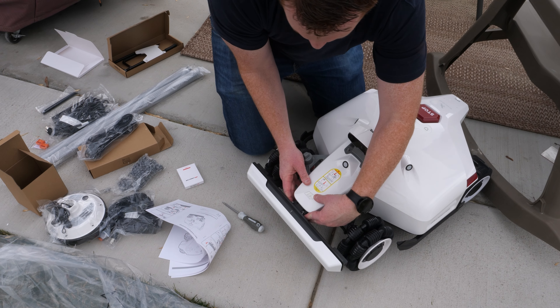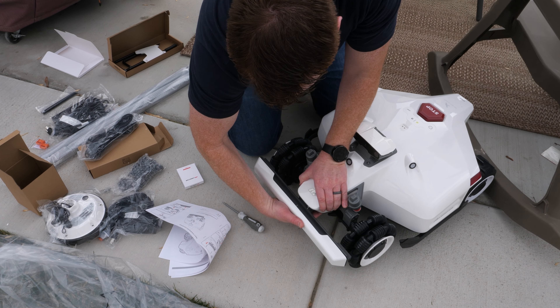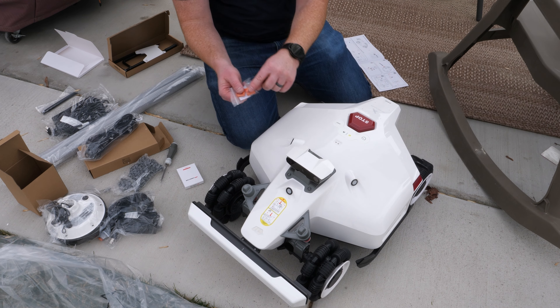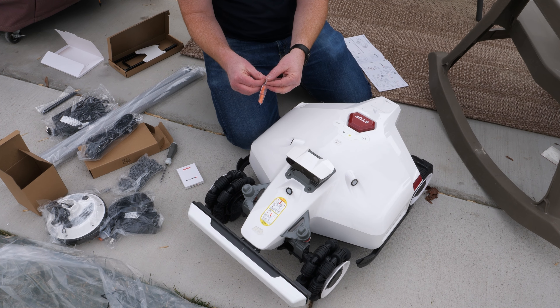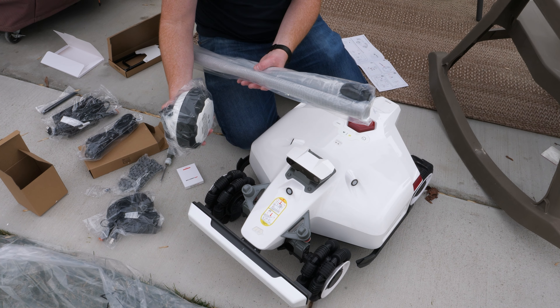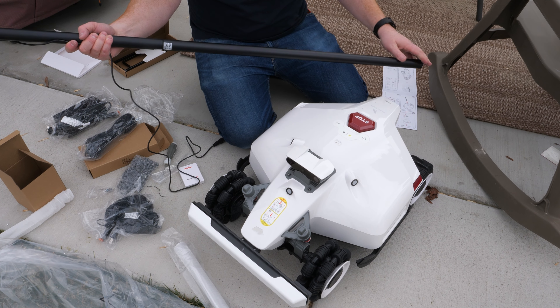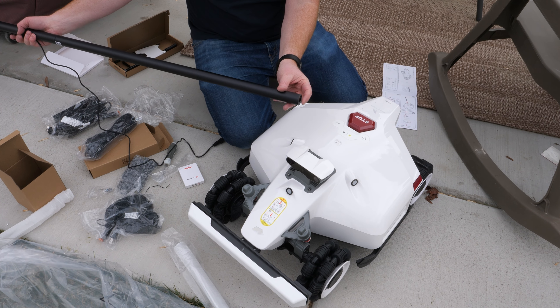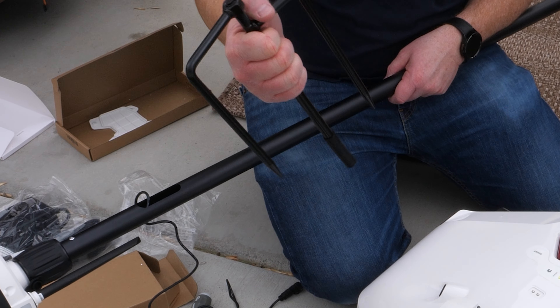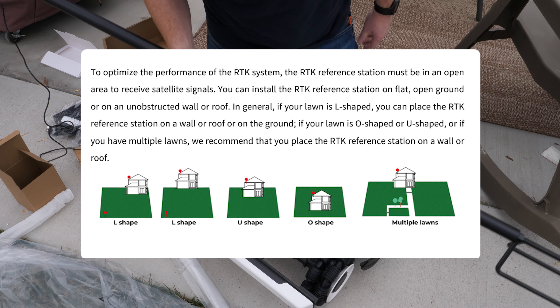To install the bumper, you pinch in and push it so it snaps into place. Then we insert the security key on the back. Now we set up the GNSS antenna, get it powered, attach the bottom, and stake it into the ground — typically you want to keep this away from the house. Then plug it in.